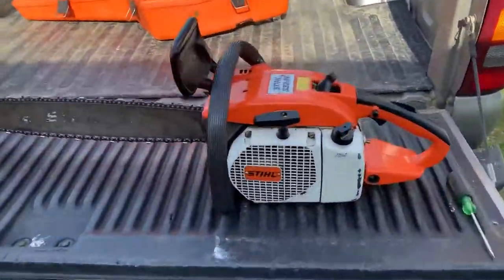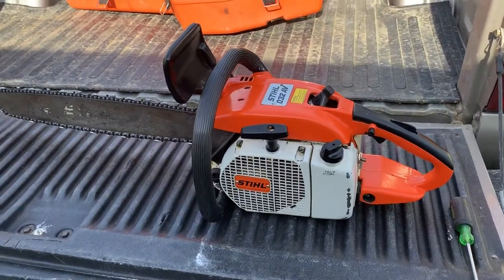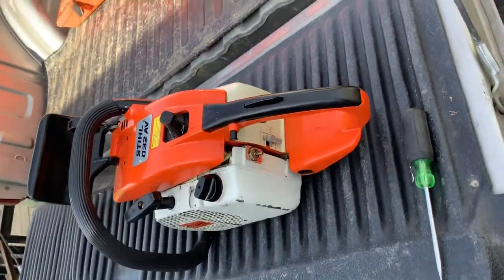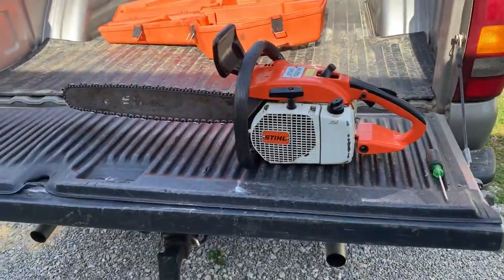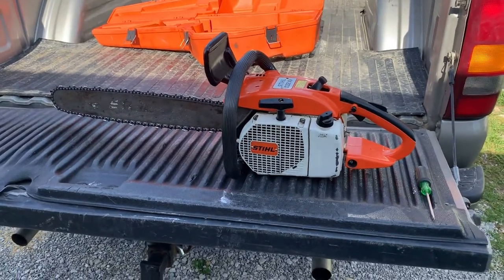I do like collecting old Stihl chainsaws. They are getting harder to find year by year. A lot of old Stihl chainsaws are either worn out or in really rough condition. I had an old 41 Farm Boss that I just recently sold to a younger gentleman.